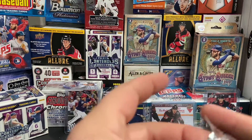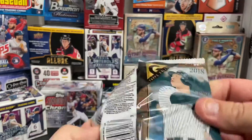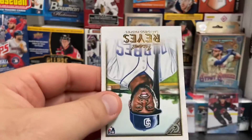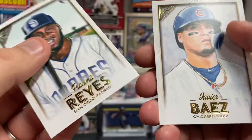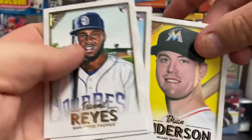Three packs left. Maybe each one will have a Shohei, a Ronald Acuña, a Juan Soto. At the rate we're going, I'm not sure. Franmil Reyes, Javier Baez, Tyler O'Neill, and Brian Anderson.